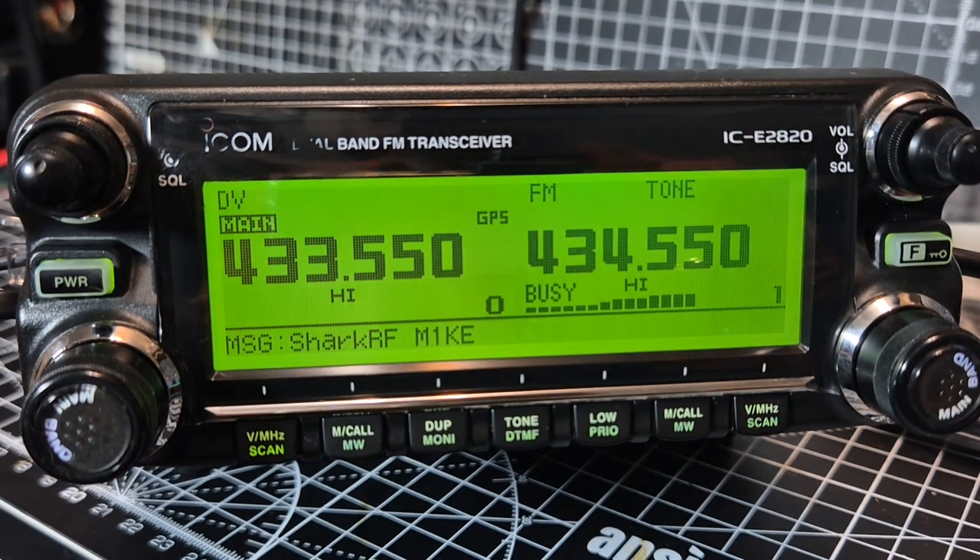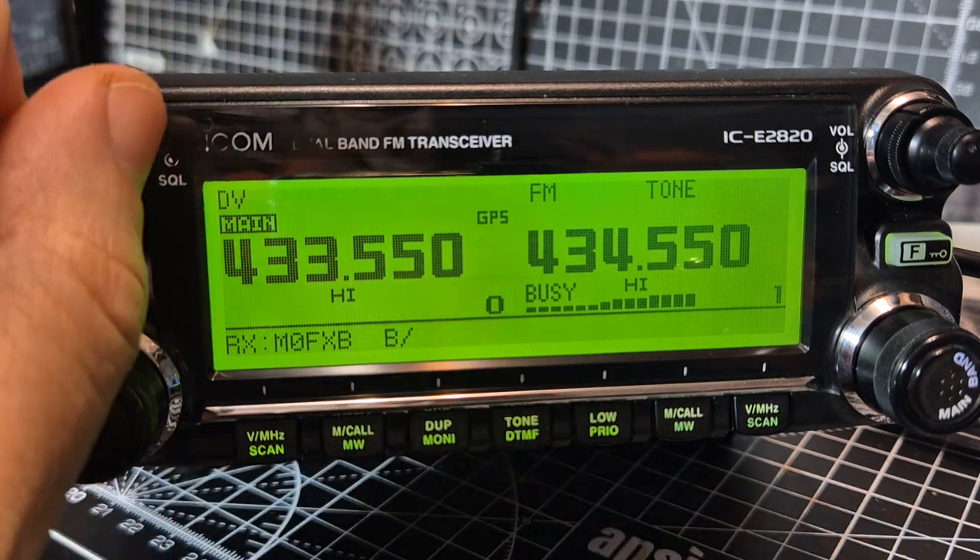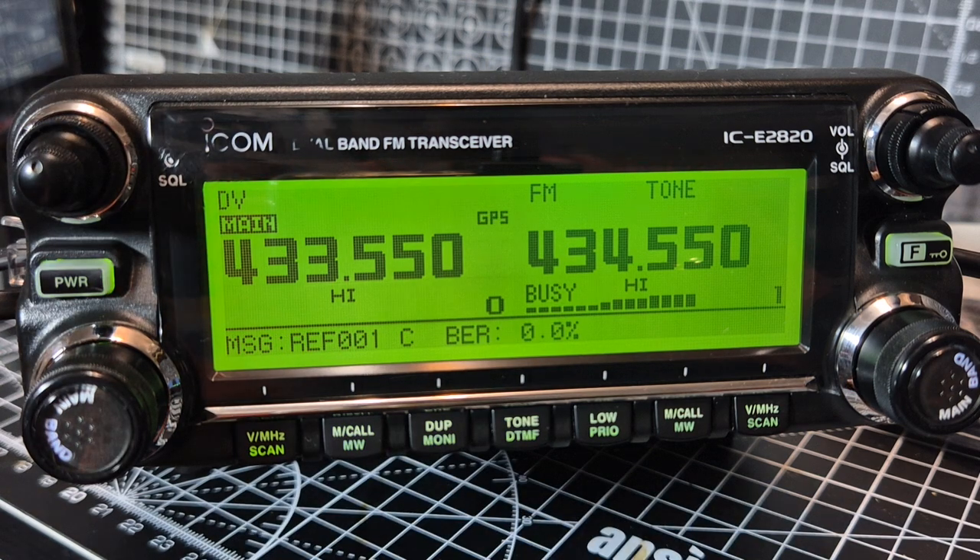You'll see now, if I just transmit on my handheld here - M0FXB - you'll see that it's booming through. So it does dual receive.